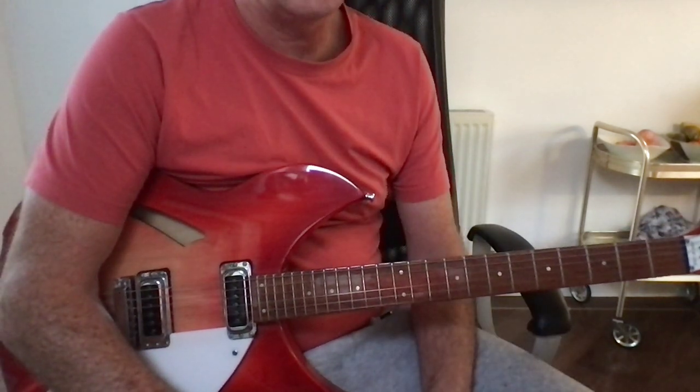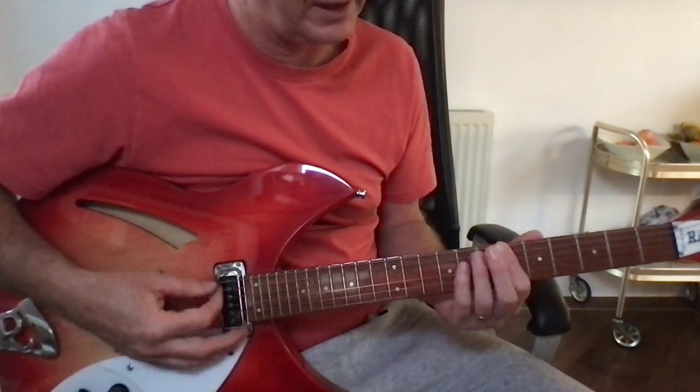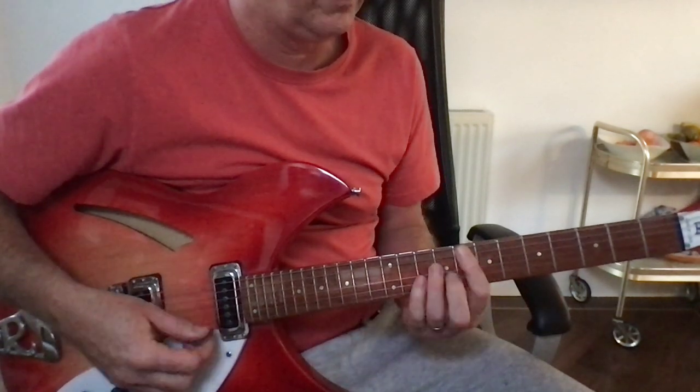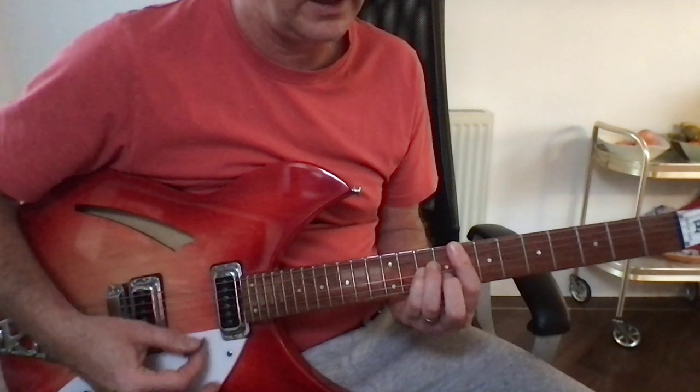So it's got four chords in it. It's in B flat. You've got basically E flat in there, A flat, B flat, and then on the verses you've got this C minor.